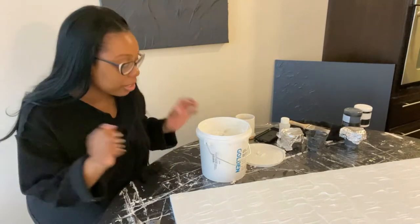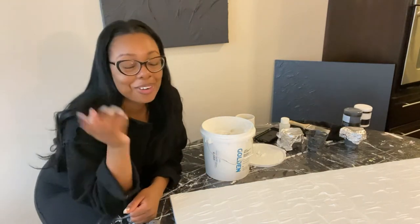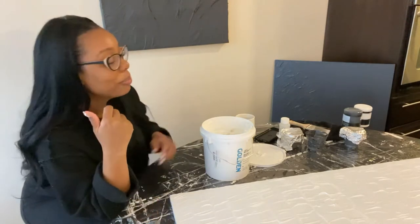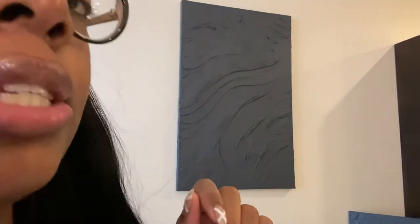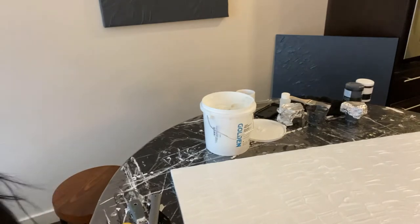Hey guys, happy Friday! Welcome to another weekend vlog. I'm starting this vlog with some painting. If you're new here, welcome, and if you're not new, welcome back. Please subscribe if you like this video and give it a thumbs up. My last vlog showed the painting I was working on — it's finished and I love it so much. I'm so into texturized paintings now, so I'm doing another one.